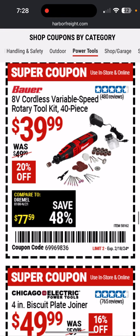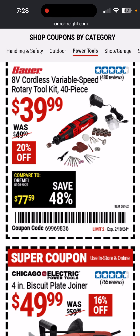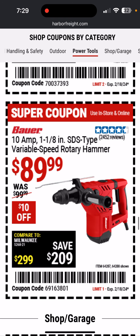8-volt cordless variable-speed rotary tool kit — I got it for like 30 bucks and I don't know if it's even worth 30. I wouldn't get it for 40; it's just not that powerful. But it's okay — I still use it occasionally, actually quite a lot. I wish I had a more powerful battery-powered one.